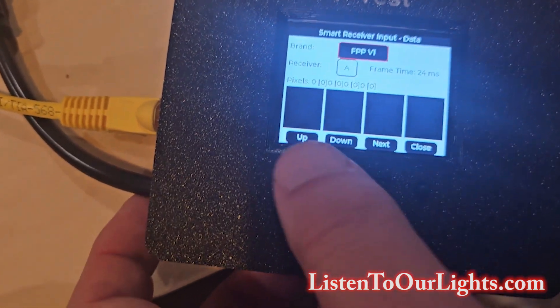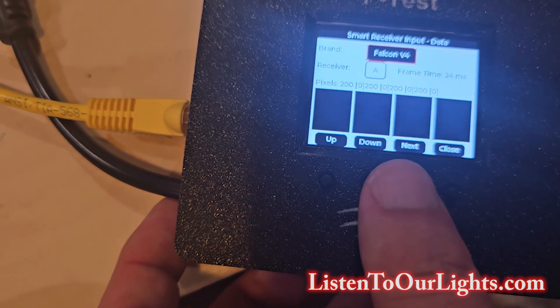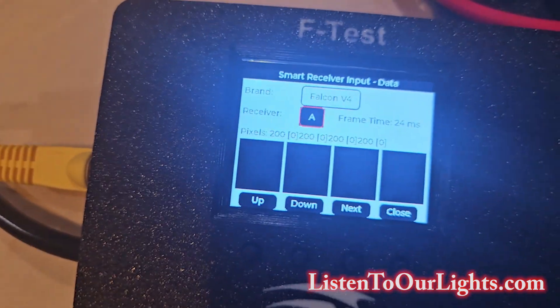I'm going to select Falcon V4, and then I can look at whichever receiver. Going up, I am looking at receiver A.